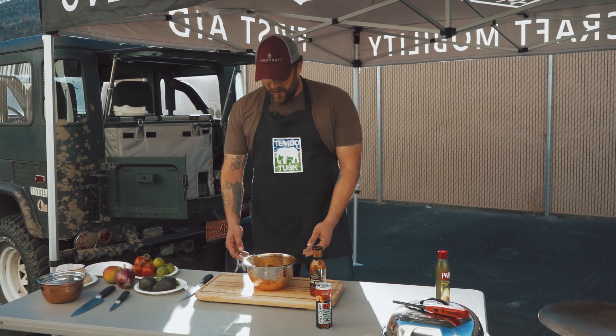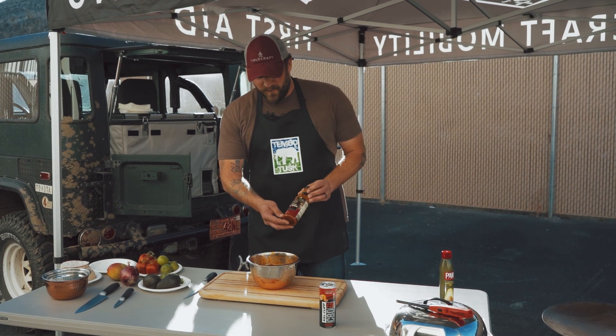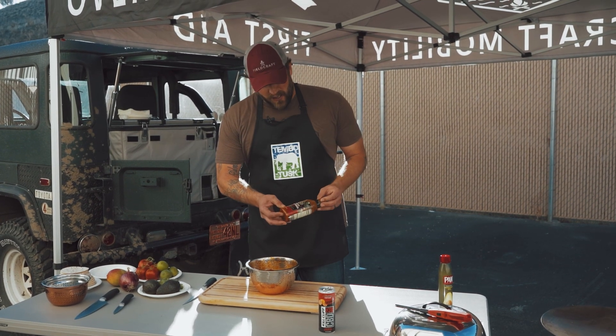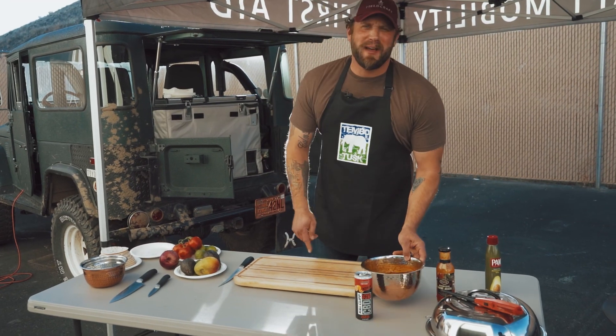First thing we want to do — we took our skirt steak and marinated it. I'm using a simple marinade, a carne asada marinade you can buy at the store from Fry's or Kroger's or wherever you want to go. While we have the steak marinating, I'm going to make my mango salsa.